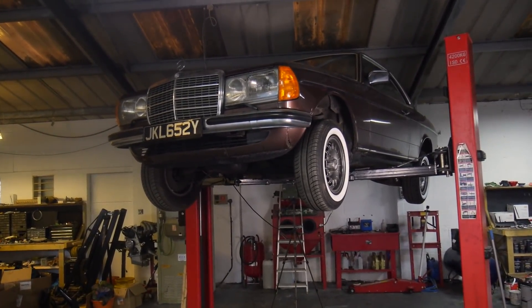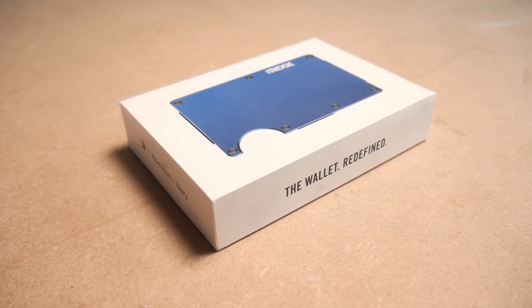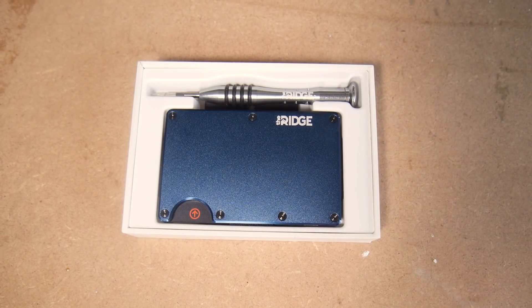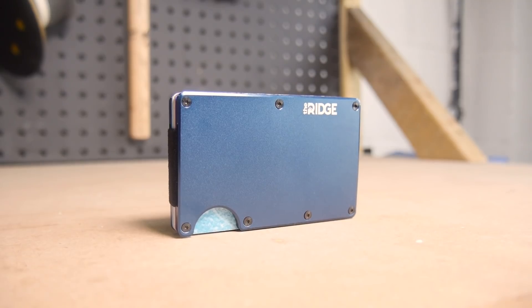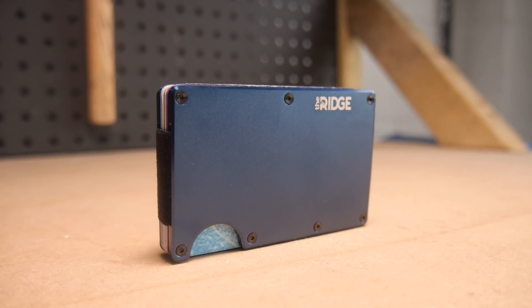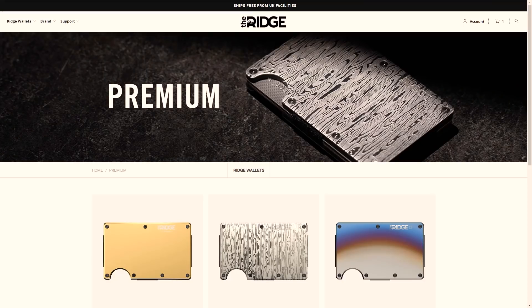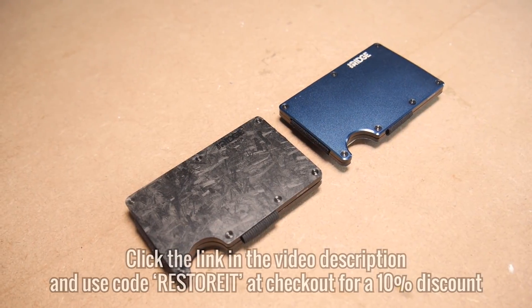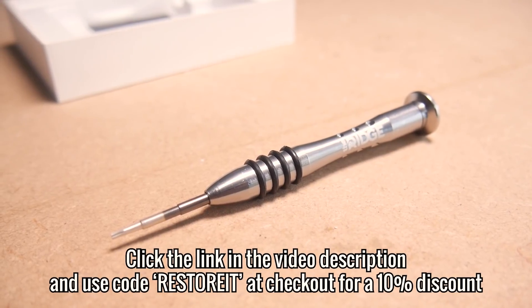But before we do that, I want to quickly thank Ridge for sponsoring this episode and tell you about the wallet I've been using for over a year now. If you're in the market for a slim, RFID blocking minimal front pocket wallet, Ridge might be the one for you. The Ridge wallet has more than 36,000 five-star reviews. I've been using my forged carbon one for over a year now without any issues — it still looks like it did the day I got it. With two metal blades bound together by a durable elastic band, they're available in a variety of materials including aluminium, titanium, carbon fibre, Damascus steel and 18-karat gold, with the choice of a money clip or strap. Check out the Ridge today by going to my link at the top of the description and use code RESTORERIT at checkout for 10% off your entire order, which will come with a lifetime guarantee and free worldwide shipping.